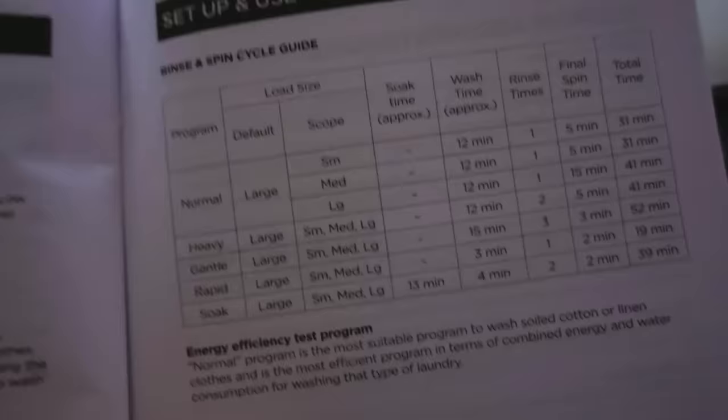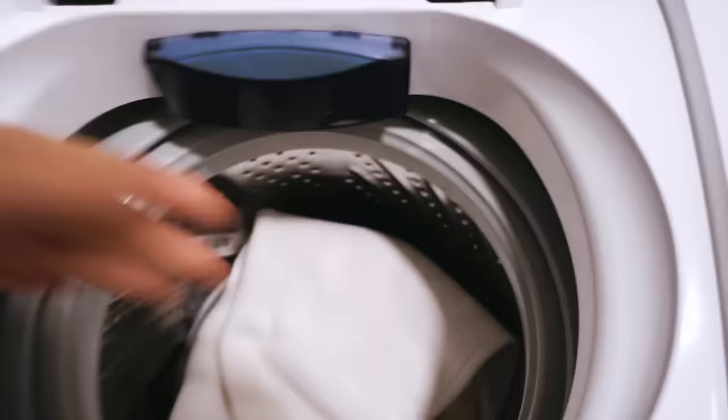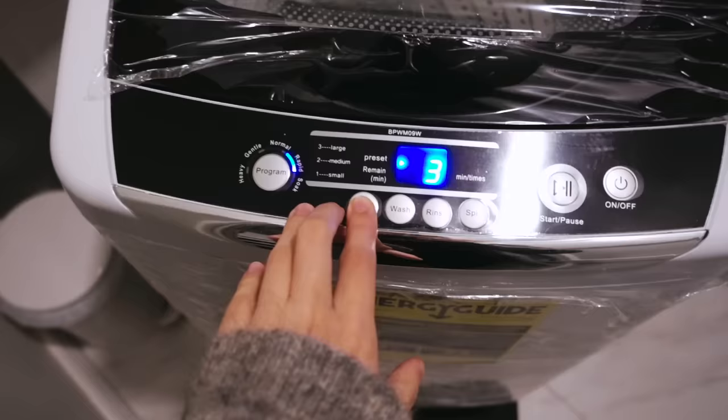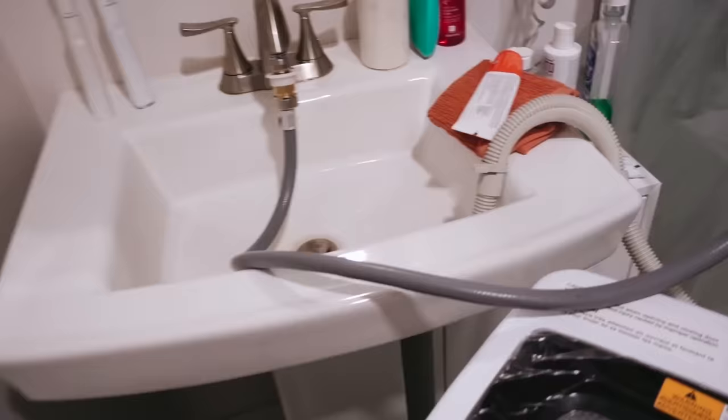In the manual you can see all the programs described so you can use the most appropriate one for your laundry. I'm just gonna wash this bath mat because it's dirty and I don't want to put too many items inside and then find out the washer is broken. I'll select the Rapid program and Small load size.